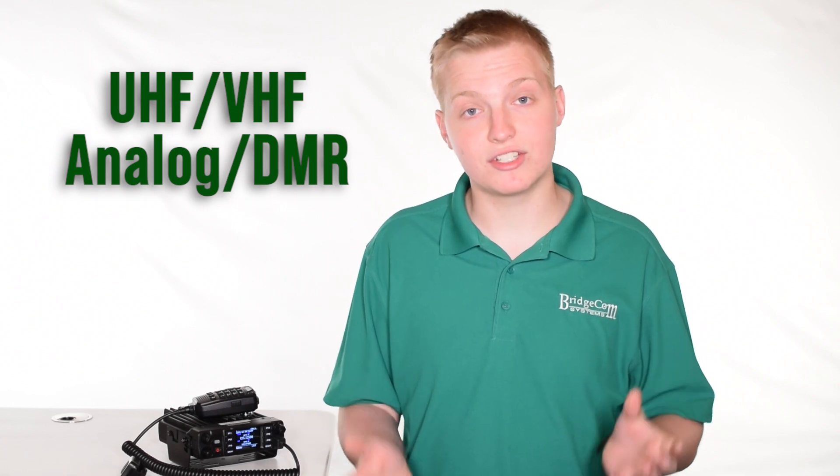This radio is great for you if you're a commercial user that needs a very capable low-cost dual band DMR option with a ton of features. It can operate on UHF and VHF, analog and DMR, so you can have one radio for almost every application.